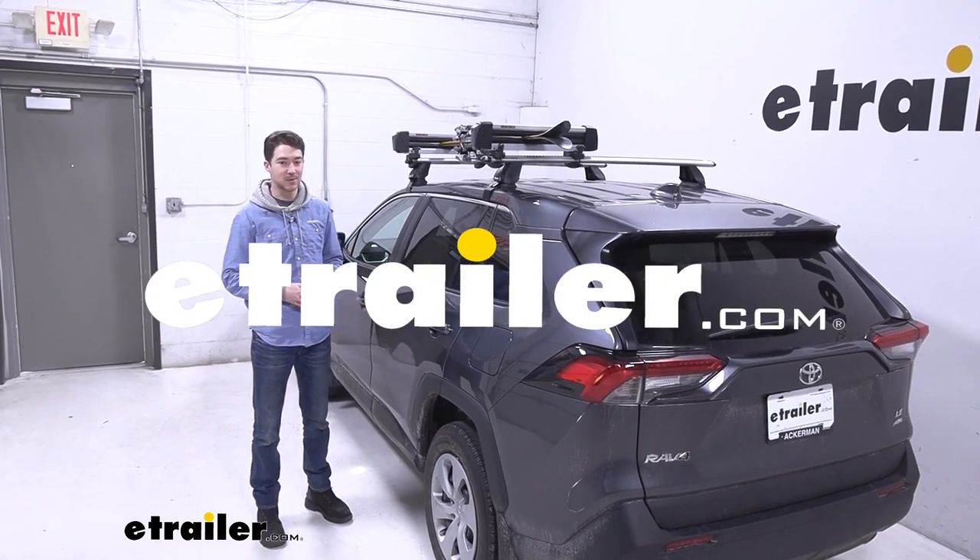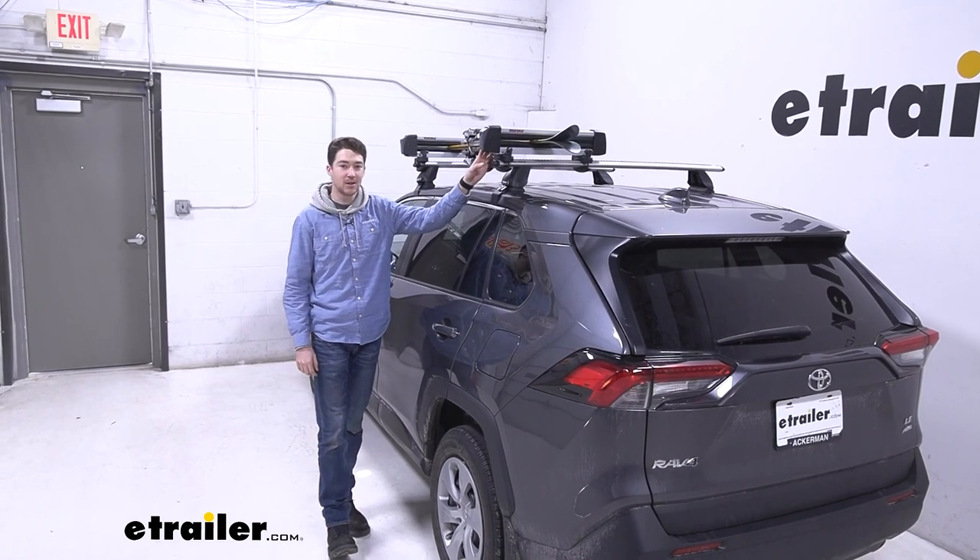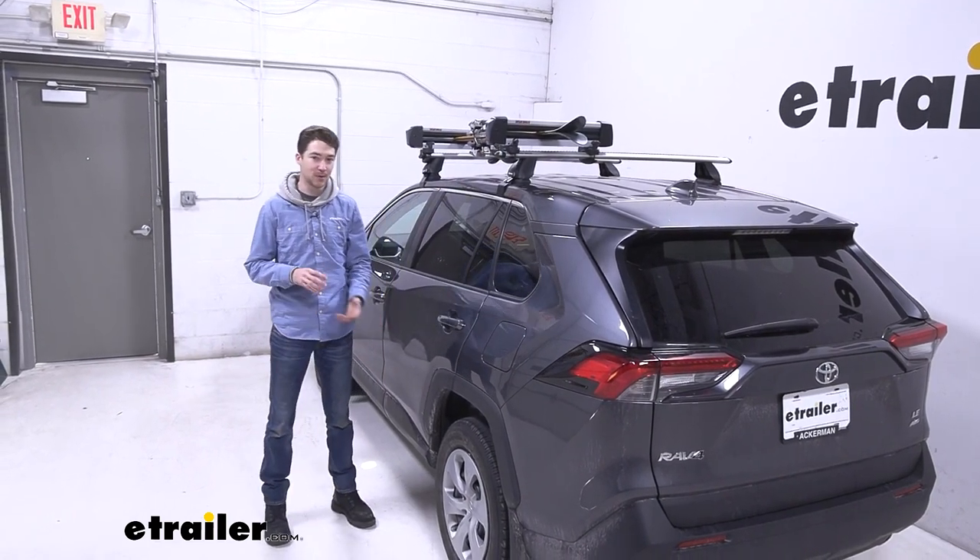Hey, it's Ethan here at E-Trailer. Today we're going to be taking a look at the Yakima FreshTrack Ski and Snowboard Carrier on a 2022 Toyota RAV4.